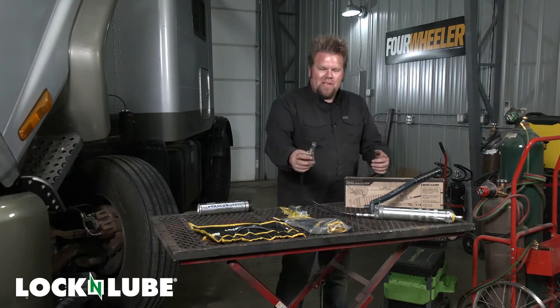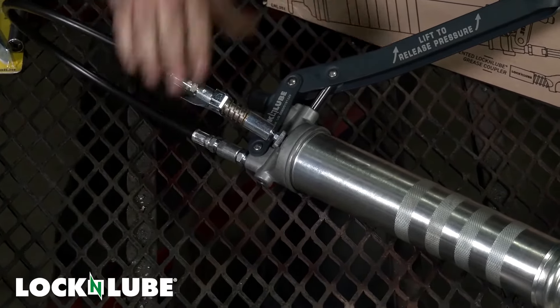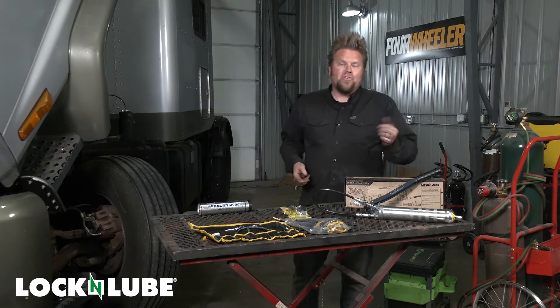It's also got a little zerk fitting on the top so you can store it — so you don't get grease all over your hands, all over your shop, and all over your toolbox.